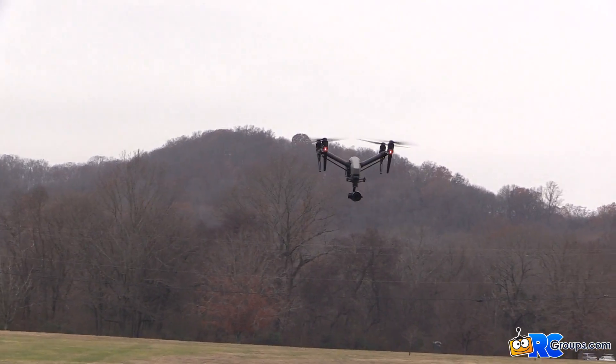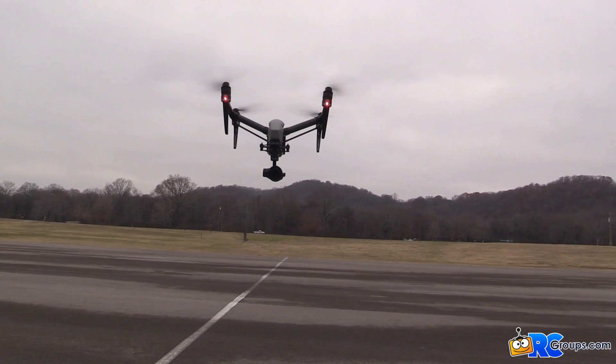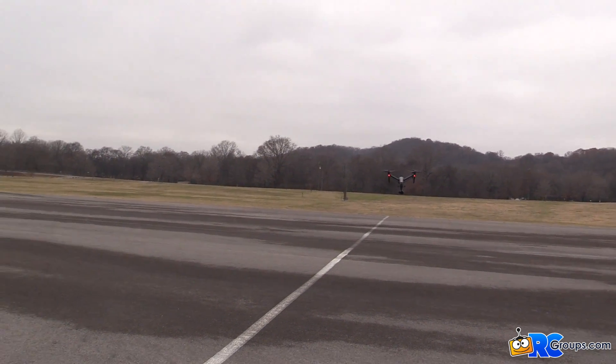So as I approach us... pretty darn close — that obstacle avoidance went off at the same time mine did.